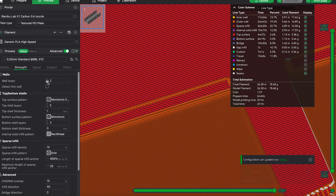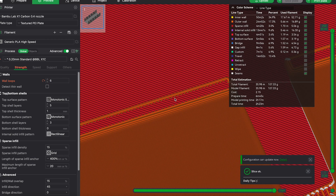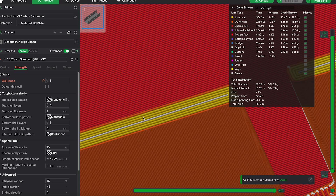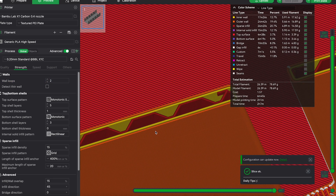Some things to think about are how you're going to be using the 3D print and whether or not it needs to be durable or strong. If you need your model to have very strong rigidity, it may be in your best interest to increase the infill or the walls. The walls are the outer perimeter of the 3D print, whereas the infill is the amount of material used inside the print — this makes it more dense. You can also play with different infill patterns to find a good balance between structure and material used.